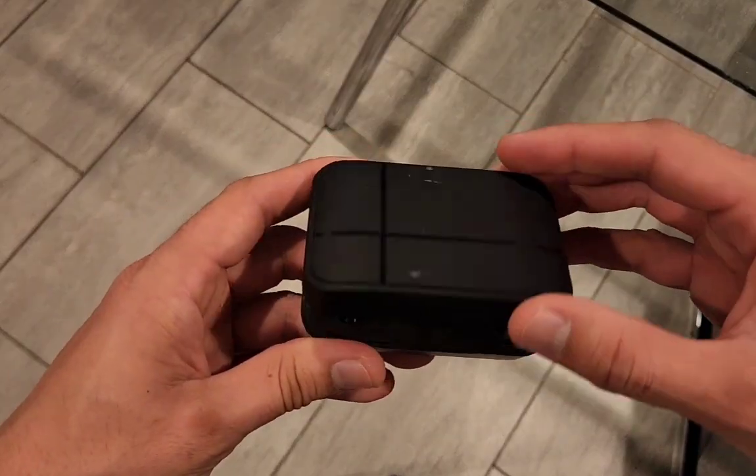Hey guys, welcome back to this next product demo. This is a wireless microphone. I'm going to show you what it comes with inside the box. As you can see, I'm actually using it right now to record this video, and you can see how clear my voice is without any static.